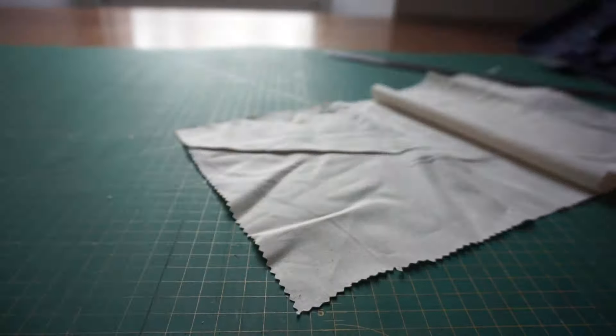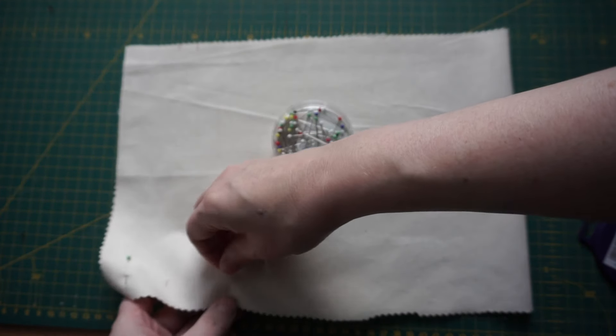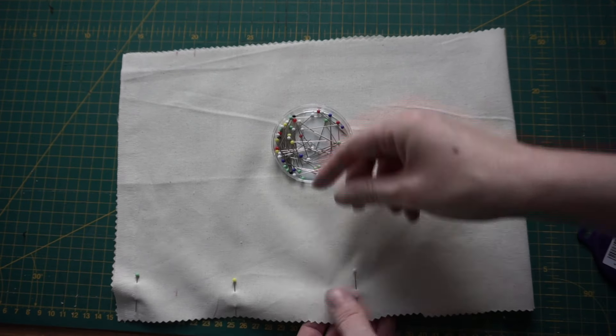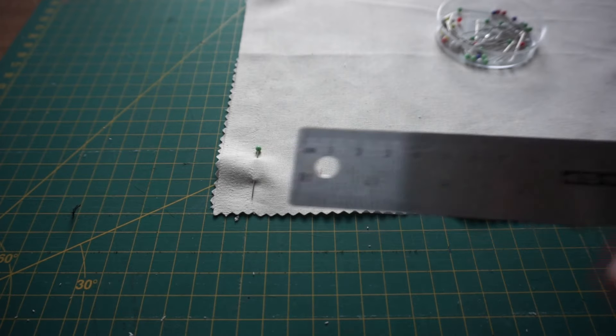My fabric was a bit creased so I'm giving it a bit of an iron. I've folded my fabric in half with the fold along what will be the bottom edge of the bag, and I'm pinning down both sides. I'm going to make some marks on the bag with some tailor's chalk — marking at five centimeters and six and a half centimeters down — and I'm just adding some extra pins there to remind me not to sew over that bit, which is going to be the channel where I put my drawstrings in.